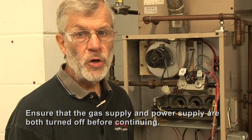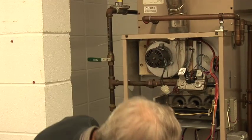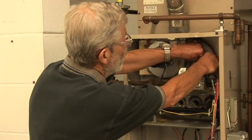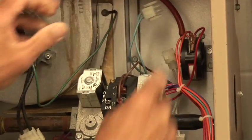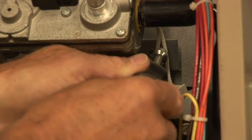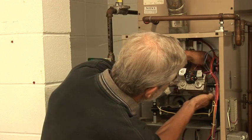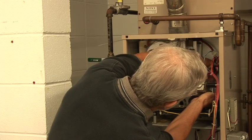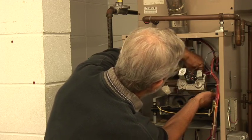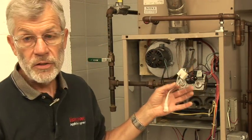We've troubleshot the part, we know it's defective, and now we're going to remove it and go about the replacement procedure. First, I'm going to disconnect the wires, and I've got a nut driver. Loosen up the parts. And this is the defective igniter.